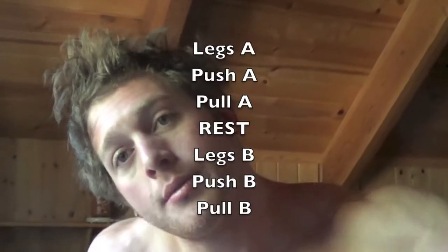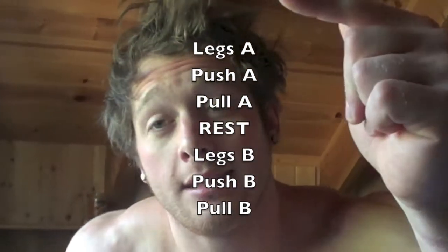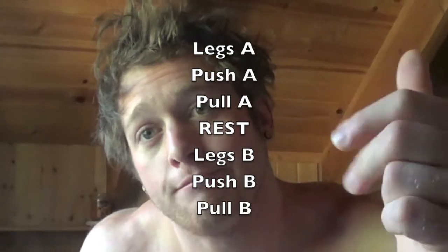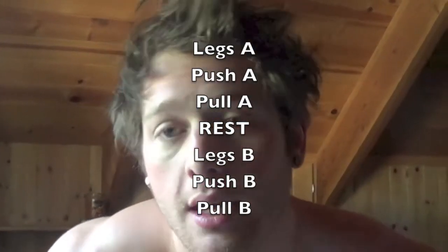My current workout split is just like this: we start off with legs, push, pull, rest, and then repeat — legs, push, pull. And I have two different workouts for each of those. For legs, push, and pull, I have a leg A and a leg B workout, a push A and a push B workout, and a pull A and a pull B workout.